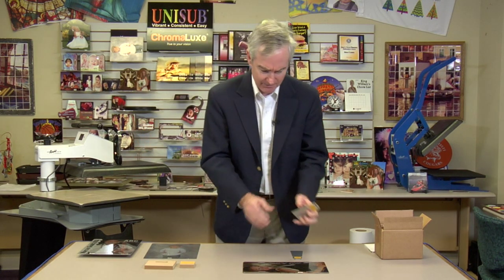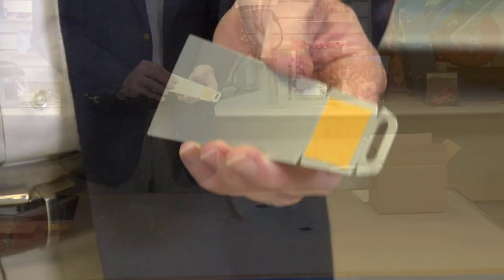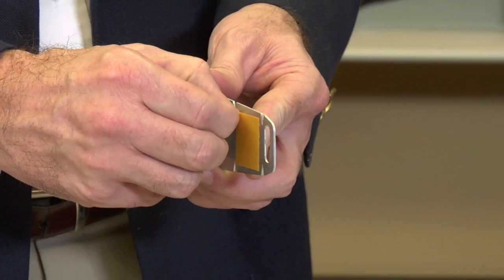It really has two personalities, and we're going to talk about both. You can think of taking this product and putting it on practically any product we offer that is flat. I grabbed this right here — it's a standard license plate, looks like we've got a class picture here, beautiful picture. Let's say you want to sell more license plates. What we're going to do is use this to turn it into an easel for the back of this.